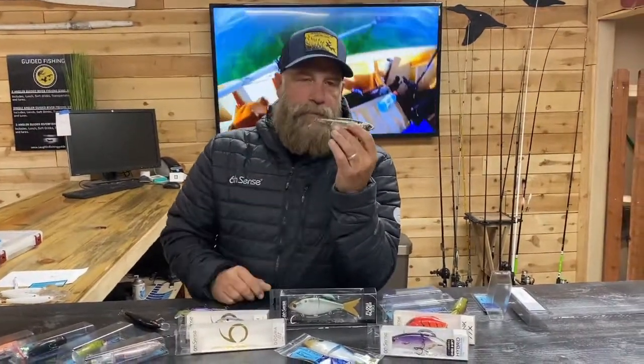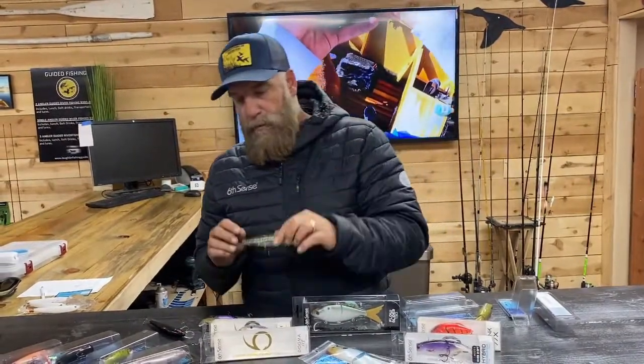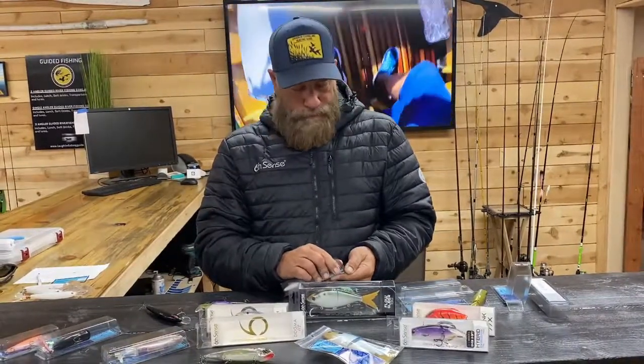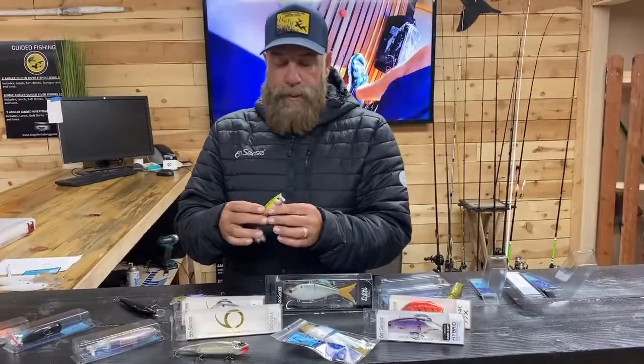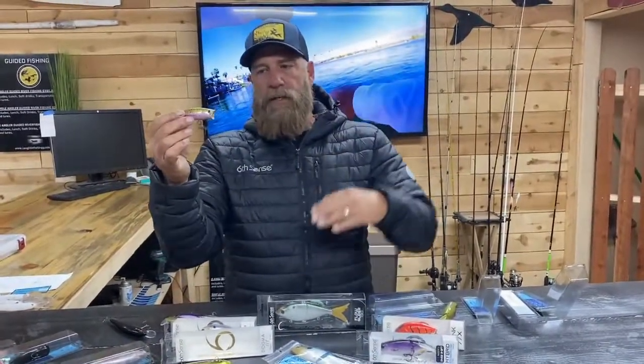Spinner baits and spin casters will work for surface fishing, but typically a bait caster is going to be your number one choice to work one of these baits most effectively. Another top water bait we like to use are poppers — very popular with bass fishermen for largemouth and smallmouth. These are easier to work. If you're using a spin caster, a popper would be a better choice than a walking-the-dog type bait.